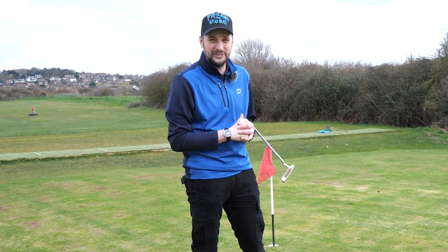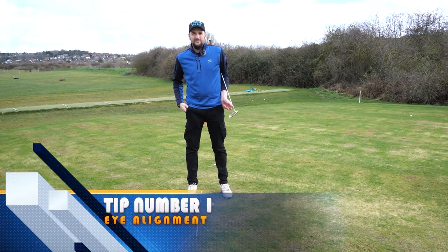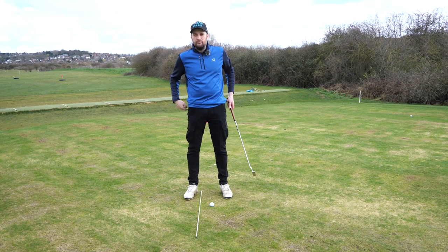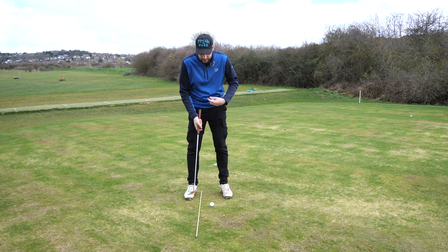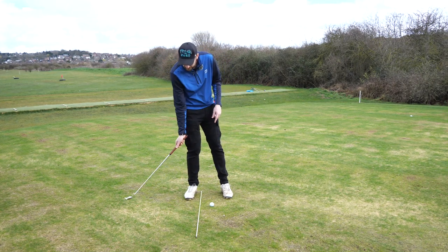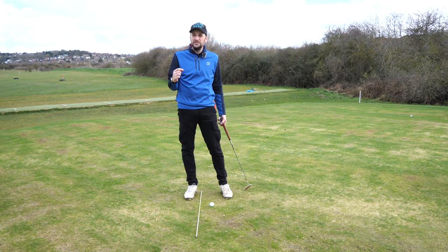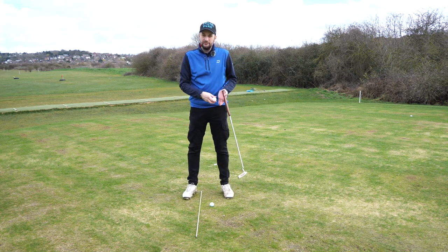Tip number one is eye alignment, or eye positioning. When you play golf, your eyes control where your hands and body move. If you set up to the golf ball and your eyes are looking back behind it, your hands and body will find a way to hit that point — which is great, but it also causes a lot of problems if you don't set up correctly in the first place.